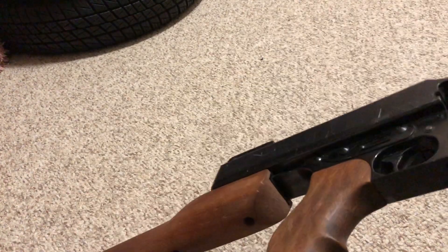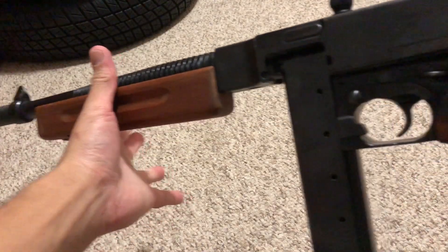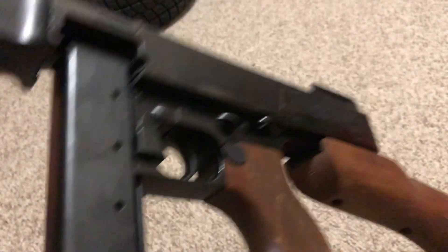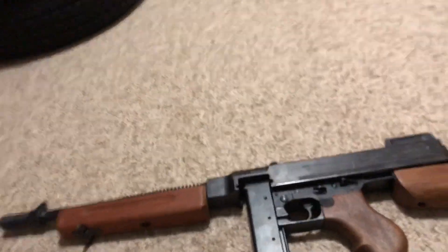The videos you find of these MGC Tommys on YouTube are all in Japanese — I get to see one done in English, so I may be the first American to do it. The receiver says Model 1921 — MGC used the 1921 body and built the 1928 A1 out of it. Either way is historically correct: in World War II they did use 1921 Tommy guns, eventually adapted with A1 furniture. The British had the 28 and 28 A1 in service.